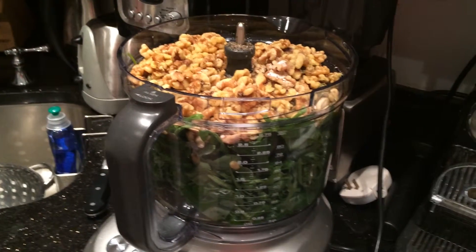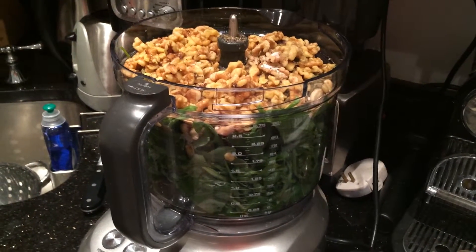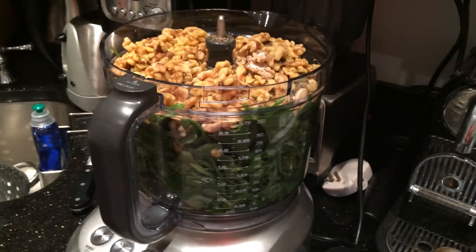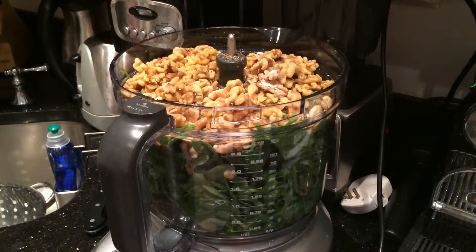This is going to make enough pesto that I'll be able to use it in a few different things, including pasta, including on top of a veggie burger, or maybe just on toast for lunch. Super easy — don't worry about the rules, break all the rules.